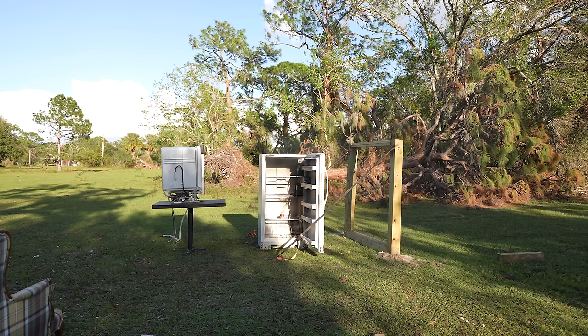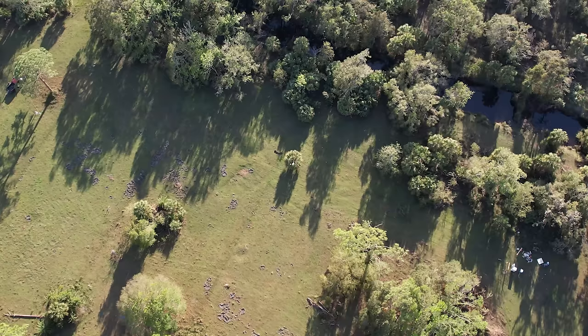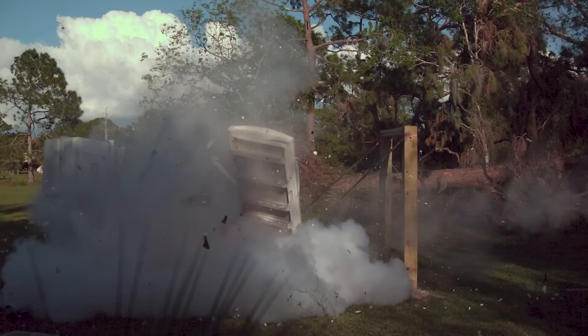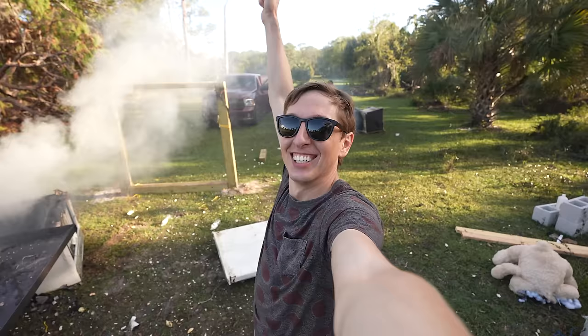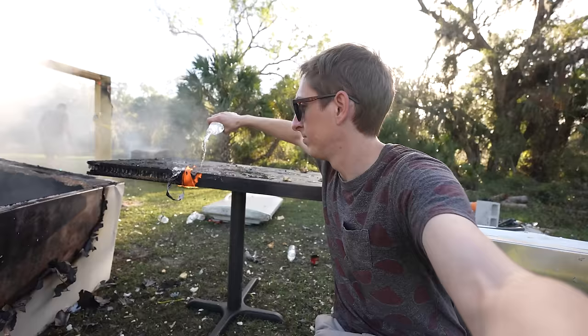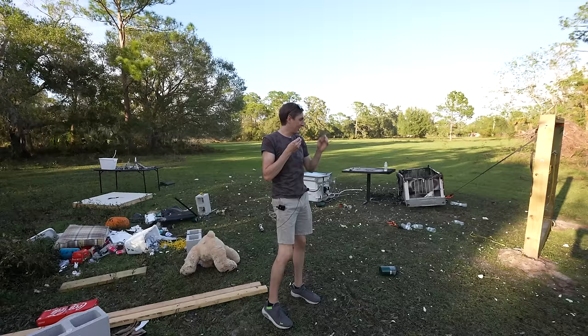I could tell it worked right away by the sound of the fireball, and I could see a flaming propane tank spinning away. I am so glad this finally worked. Everything was going so good, and then four rockets missed right in a row. It all worked out in the end, though, and it was totally worth it. We did it! Oh my God — we're going to be arrested, but we did it.